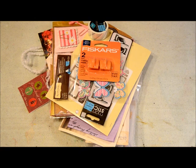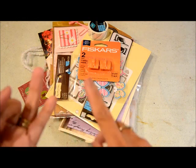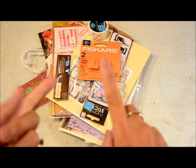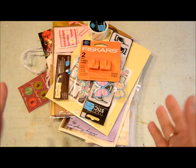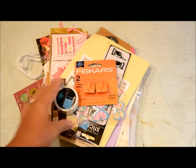Hi there friends, this is Grace and welcome to another video. This is going to be my August haul video, so it's going to include the stuff that I purchased at Tuesday Morning, Michaels, a little bit at Target, some shopping online in a Facebook group I belong to, and also my pocket letters that I received this month. Let's get started.